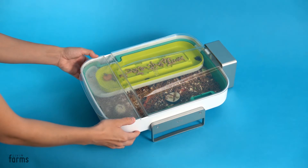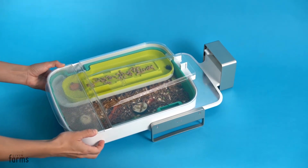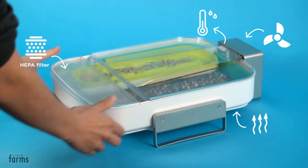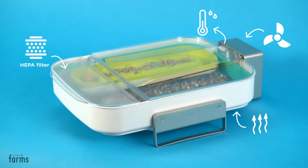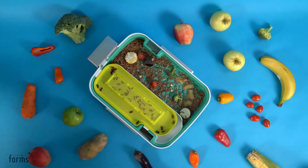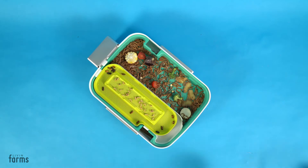The Hive is a beautiful micro-ecosystem. It works plug-and-play and provides the perfect conditions for mealworms. Sensors measure temperature and humidity, and a fan and heat plate make sure that the insects are always healthy and happy. With our Hive and mealworm starter colony, you can start growing your superpower mealworms by recycling your food waste.